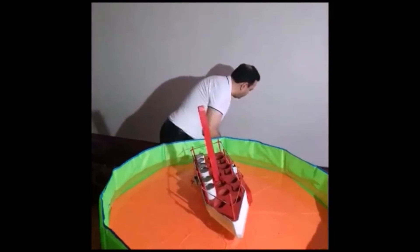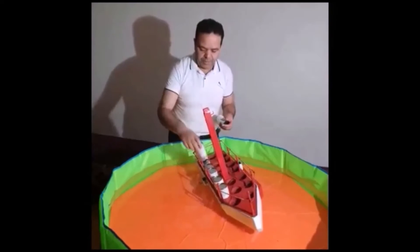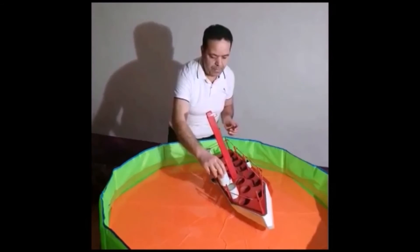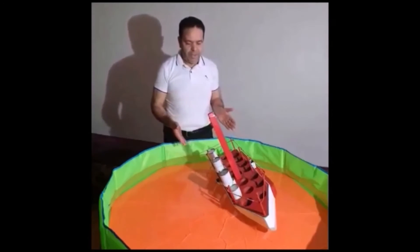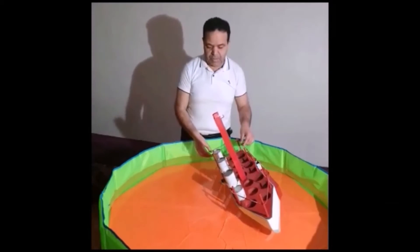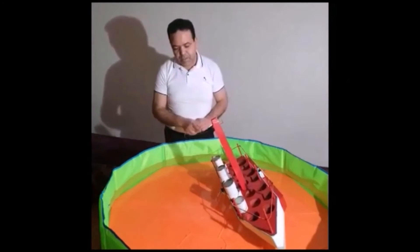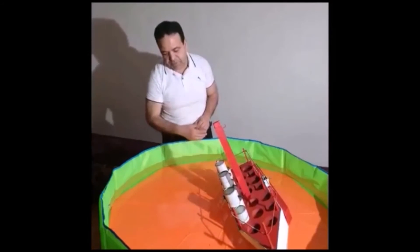Now we are going to move on to another interesting step. We are going to add weight on the part where there is no stabilizer, to see the capacity of the left side stabilizer. You notice all this load is maintained only with a single stabilizer on the other side.